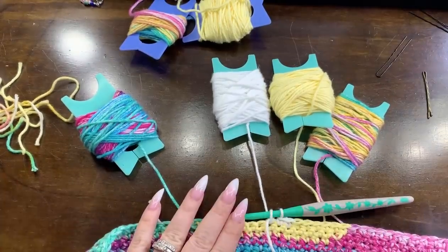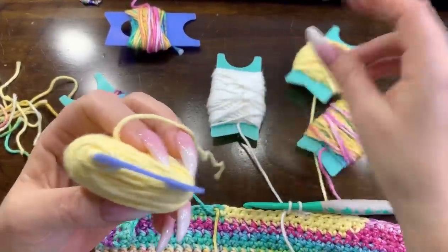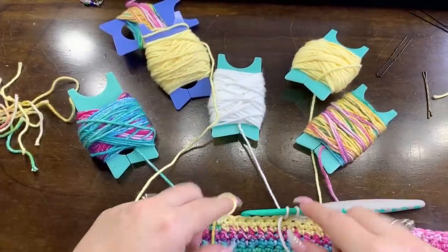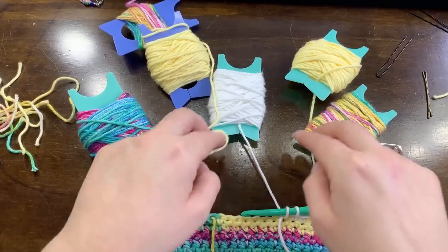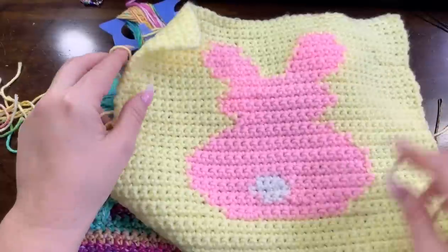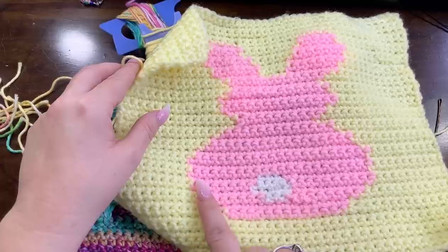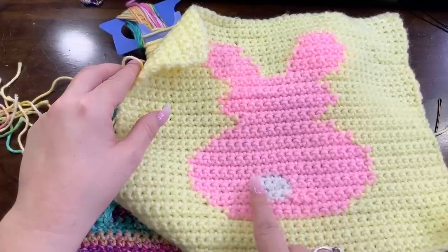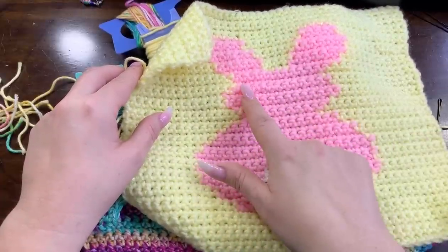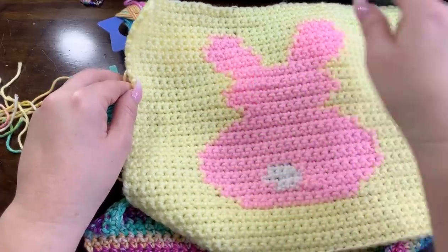Now we're going to add the rest with our second bobbin for our bunny because this part of our bunny is already trapped. These two bobbins are actually going to work up the whole side of this bunny. This is going to be one bobbin, this is going to be the other bobbin, and I'm going to need to decide which bobbin I'm going to use for this whole part.